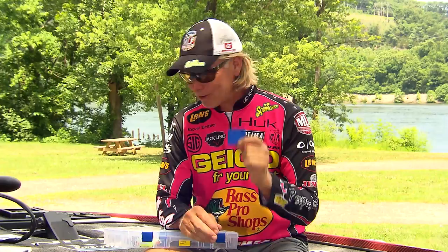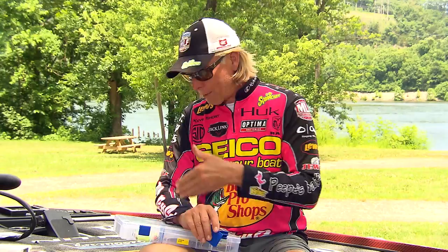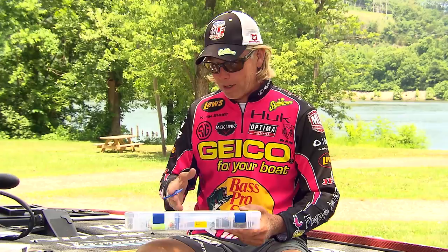Not only do we have boxes where the dividers have the anti-rust on them, but there are also a couple different brands and types of little cards — little chips that you can buy. You can drop those in even in boxes that don't have these type dividers, and I'm here to tell you they really work.